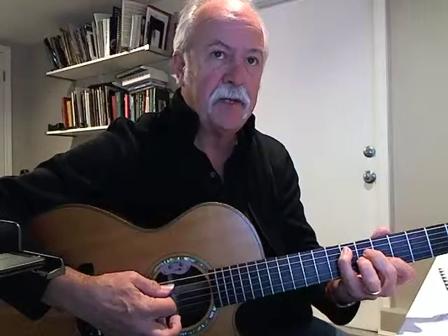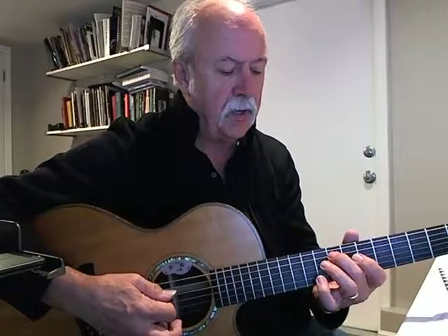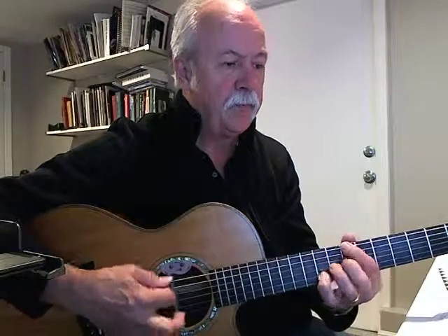So let's look at that again. F6. Now I've got my second finger on the 9th fret. F6.